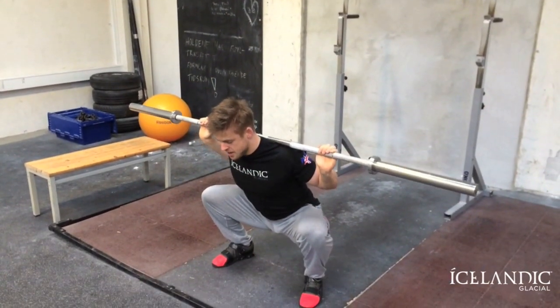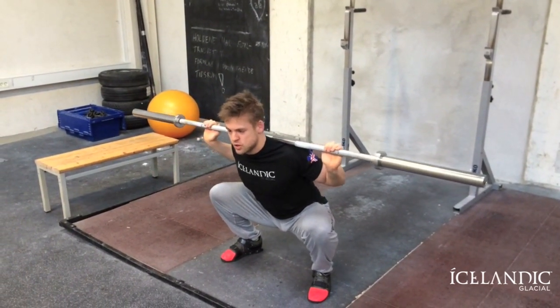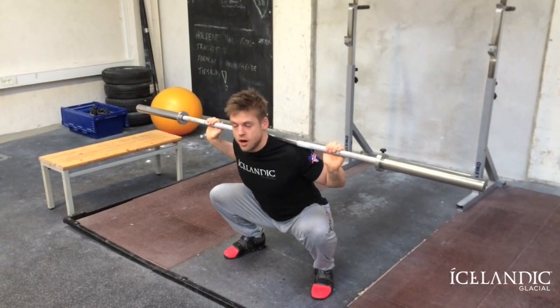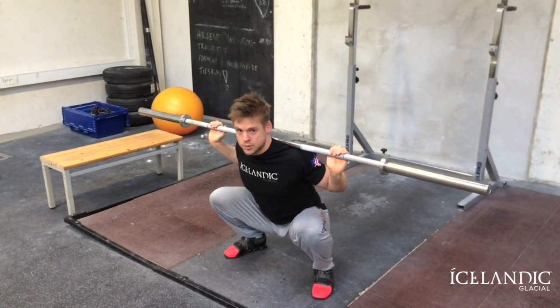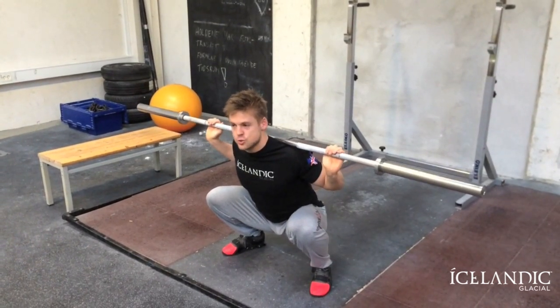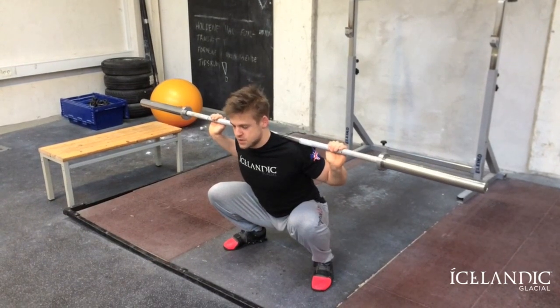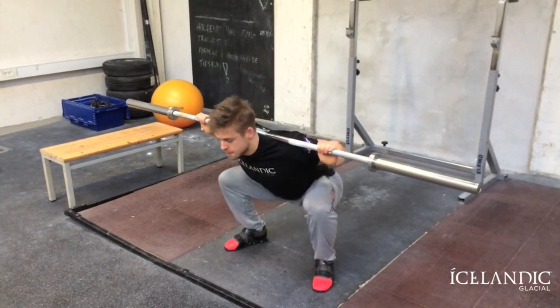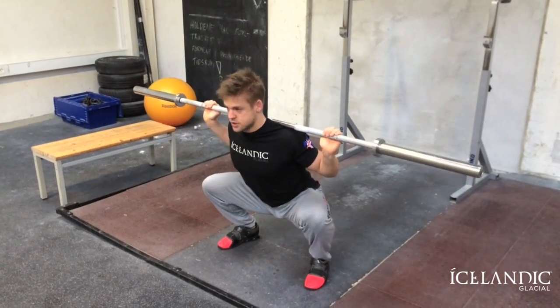Go back down again. You might not be able to reach the same depth as you did before, but that's alright — we're just going to work the different angles of the hip. When we move the feet out a little bit, we challenge that internal rotation of the hip capsule, and that's something we need to do as well. We want to get full range of motion no matter where the feet are positioned, so push the hips back and allow the hips to go through.